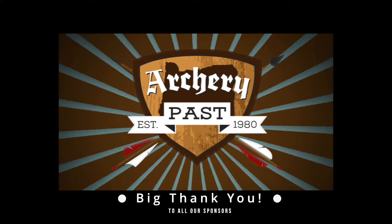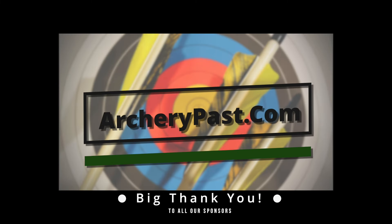Don't forget to check out our sponsor archerypass.com for all your traditional archery needs.